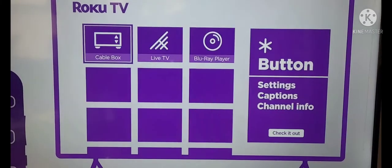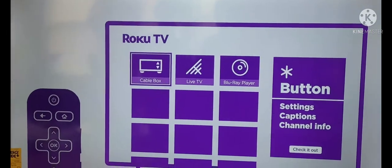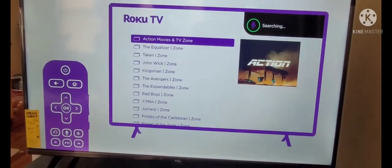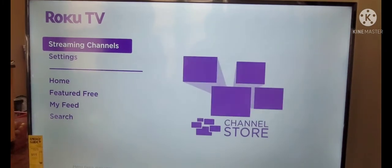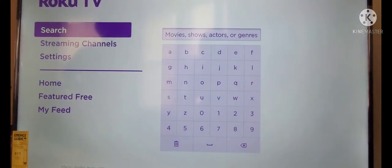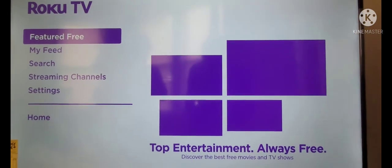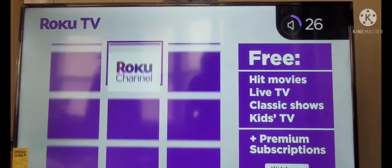Previous screen and star shows additional options like the settings menu while streaming. Press and hold the mic button on voice remotes to search for entertainment, control your streaming, and more. Now let's check out your home menu. Visit streaming channels to find your favorites and discover new ones. Search if you're looking for something specific. Feature free for quick access to free TV. And be sure to check out the Roku channel for more free and live entertainment.